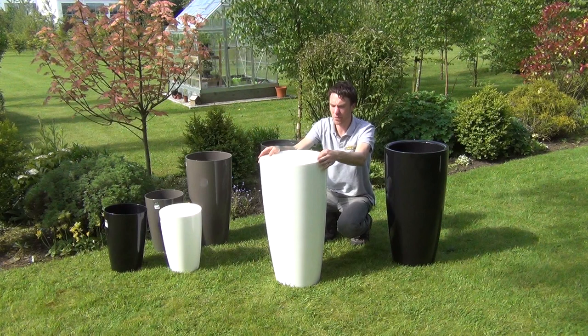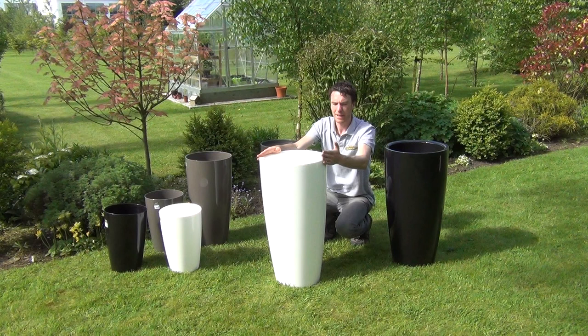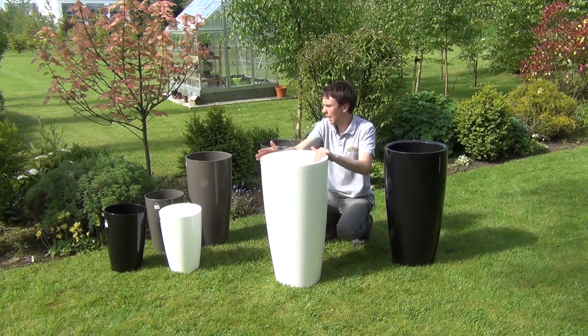They're lightweight but very robust and will last many years. They have UV protection so their color won't fade, and they are also frost resistant to minus 23 degrees Celsius.